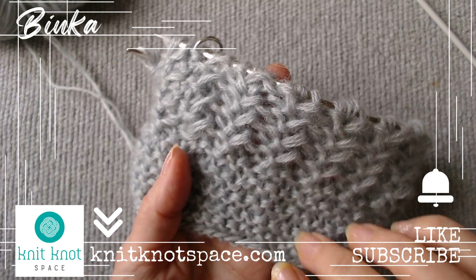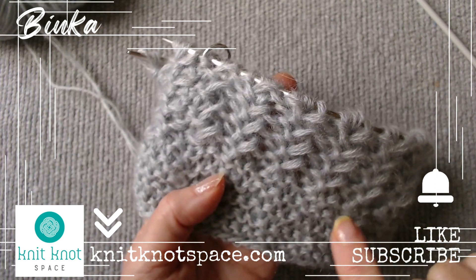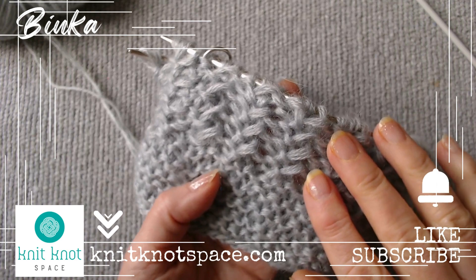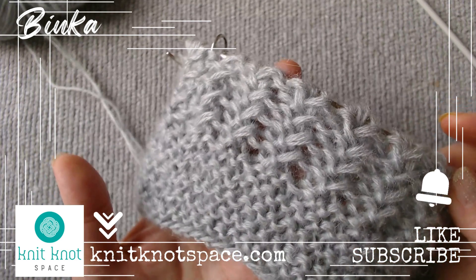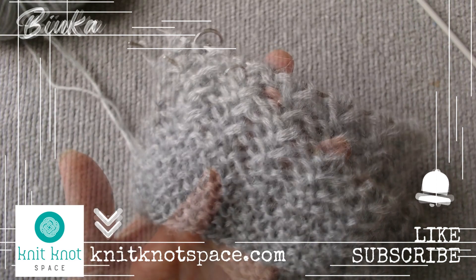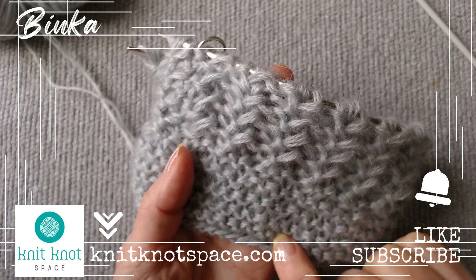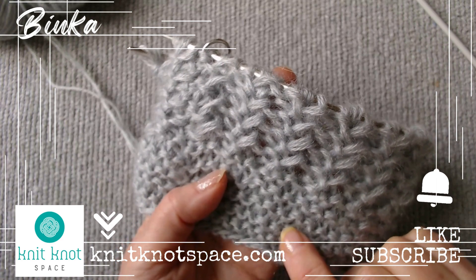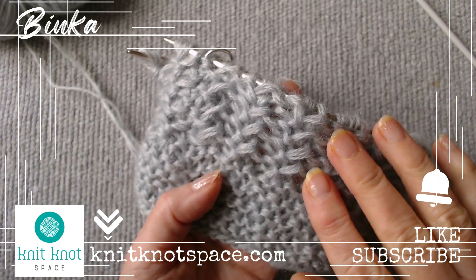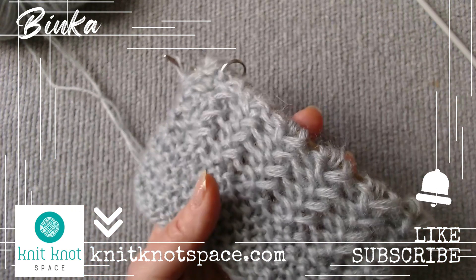I would be happy if I were helpful. If you'd like to check out my knit creations and get them for yourself or as a gift, visit knitknotspace.com. I appreciate your presence. If you found the video helpful, please tap the like button. Also, don't forget to subscribe to the channel and enable notifications so you never miss a video. I hope you find inspiration for your next knitting project. Thank you for being a part of this, and I am excited to see you soon.